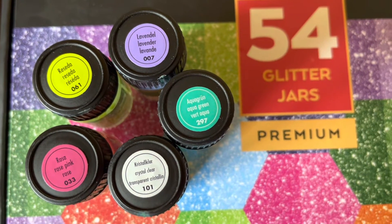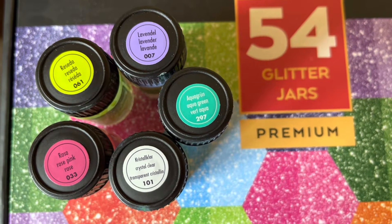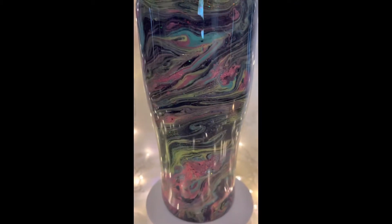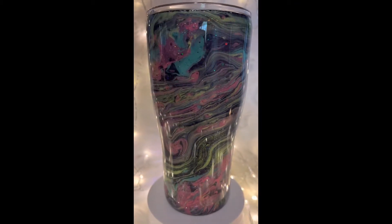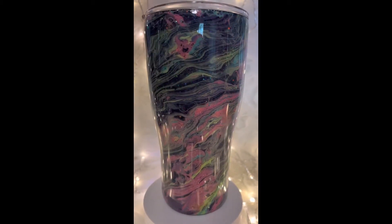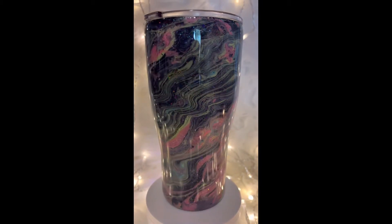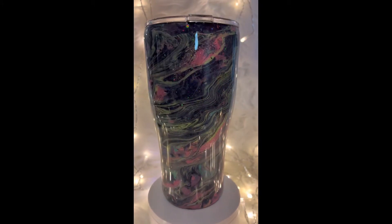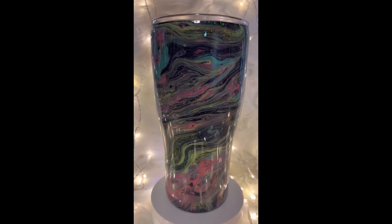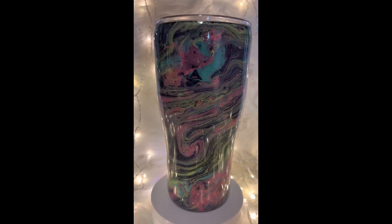So from these 54 glitter jars I took some matching colors of lavender and green, and made some little streaks on it. Where there was a ribbon of green, I put some green on there — you mix the fine glitter with a little bit of epoxy and just drag it across with a popsicle stick. I did the same with the pink and the lavender, and that really made this cup say 'wow' for me — that was the effect I was looking for.